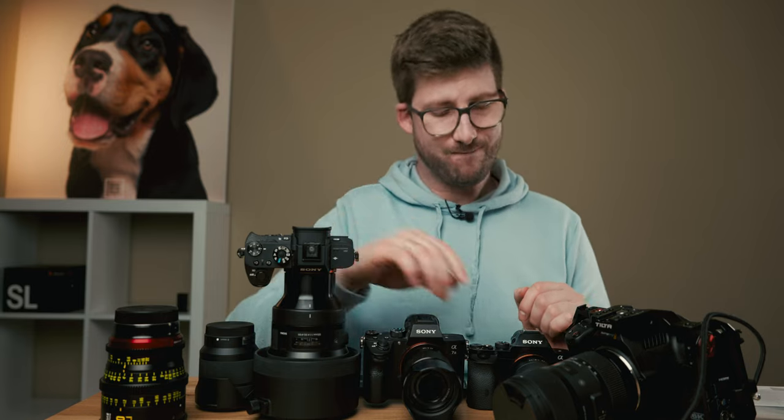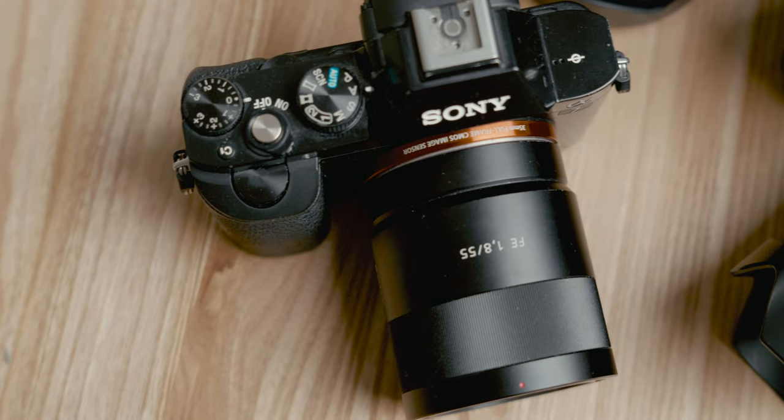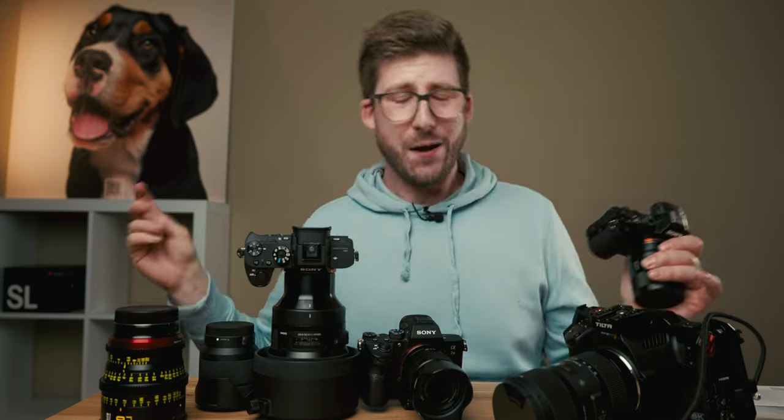The only Sony camera that will stay is the first one — this A7. I guess it's because I have sentimental feelings for it. It was my first camera, it started my career, and it started the hype. This camera is a pioneer — it was the first mirrorless camera that came out. So I think these two cameras have to go. Lenses, maybe the Sigma — I don't know which camera I will buy. I'll see in the future; you can guess in the comments.